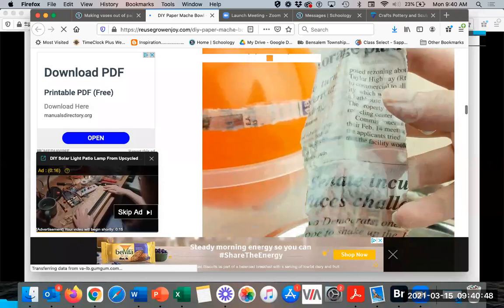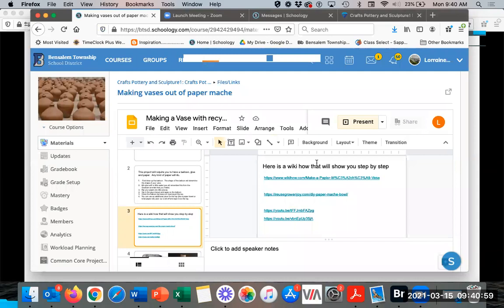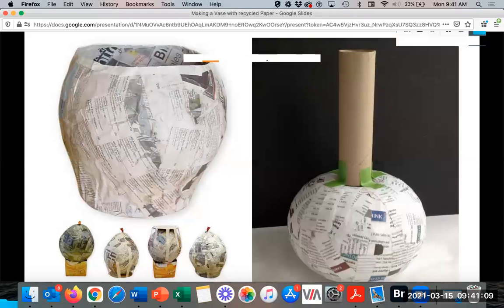See how they made a line at the top of the bowl and then paper mached the rest. There are also two YouTube videos on it — I'm not going to show those now since you can go back and see them, and I did show them last week. So then I talked about some examples of work.